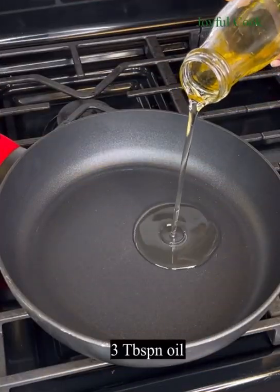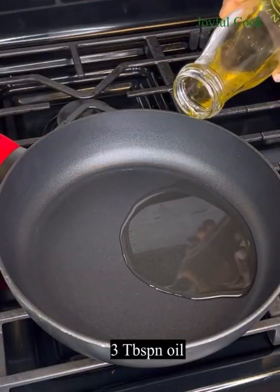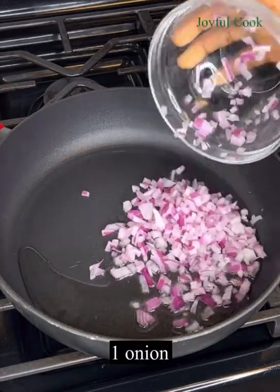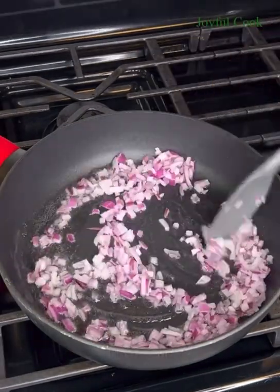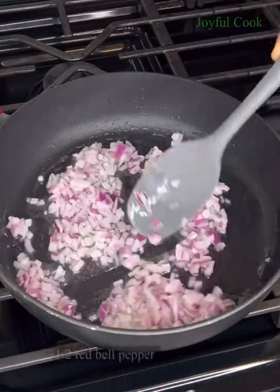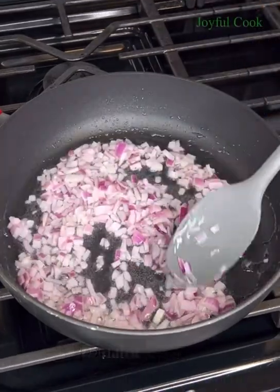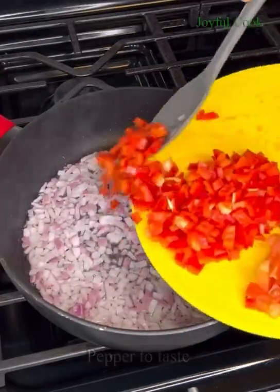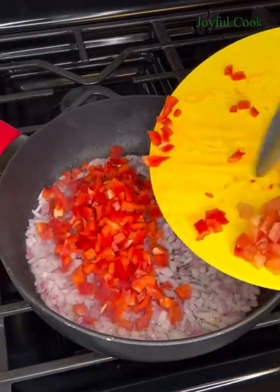In another pan, add a small amount of oil, then add some chopped onions and sauté for about a minute. After one minute of sautéing the onions, add some chopped red bell pepper, some tomatoes, and some scotch bonnet pepper.